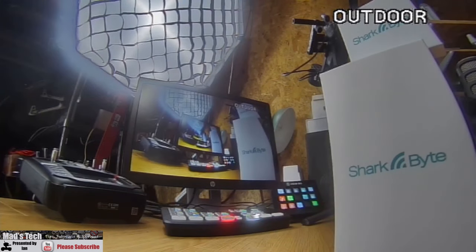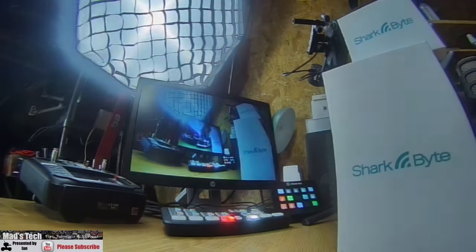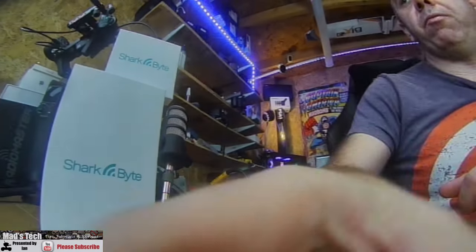When I plug the air unit in, you can see it gets picked up on the spectrum display and then it connects automatically. There we go — and that is it, up and running. If I put my hand in front of it you can see it's all up and running ready to go.